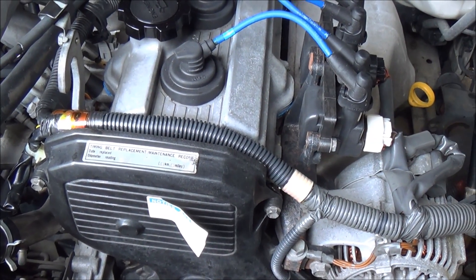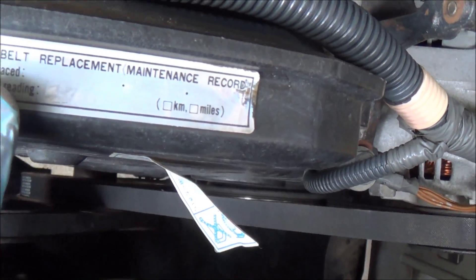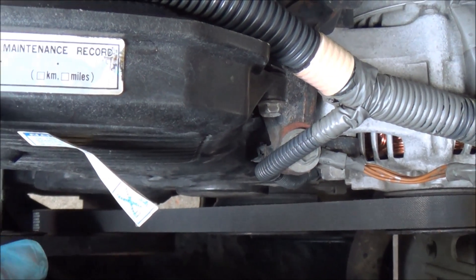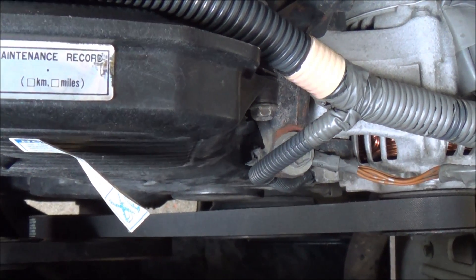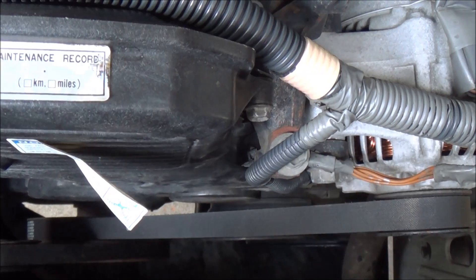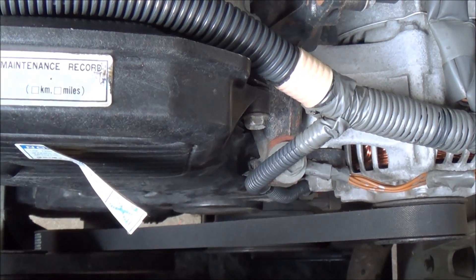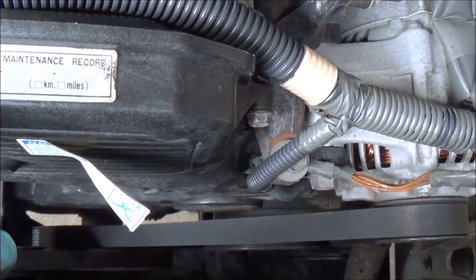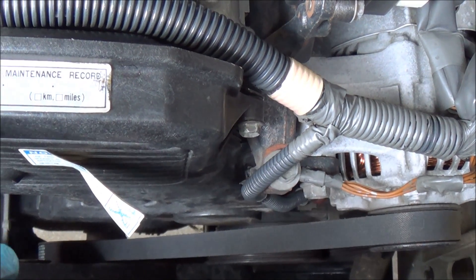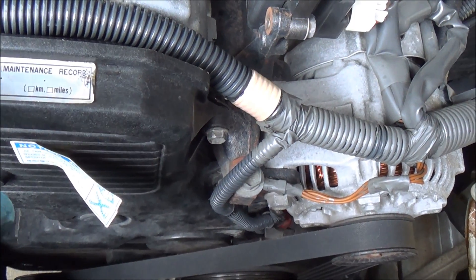Changing your timing belt is a very important job in any vehicle. In the case of this Toyota, the timing belt is so worn you can't even read it. The original timing belt was replaced at 127,000 km, but now this vehicle has 280-something thousand km on it. The belt is supposed to be replaced every 100,000 km intervals — in some engines it's 150,000 km. This engine has been over-driven around 50,000 km more than it was supposed to be.